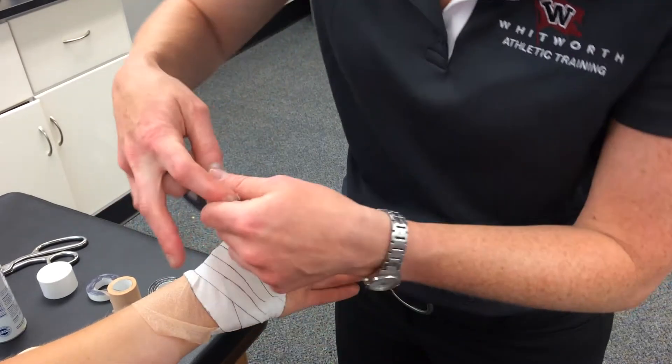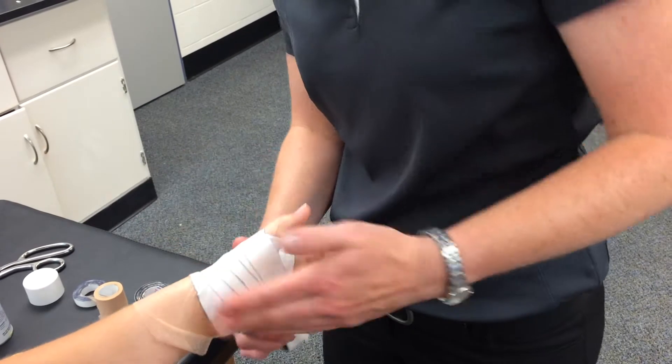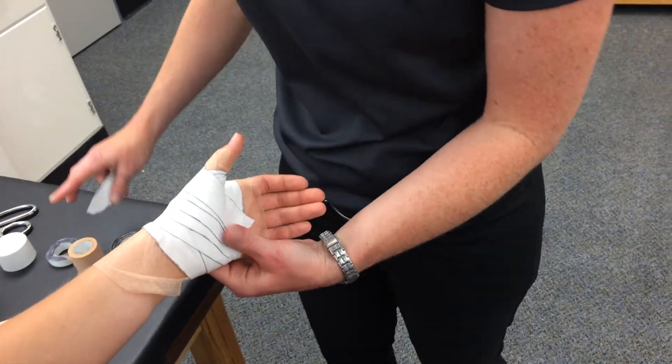So right there — we could stop right there, but I'm going to do one more. These blocks are especially what keep the thumb from being able to hyperextend, so they are one of the most important functional parts.